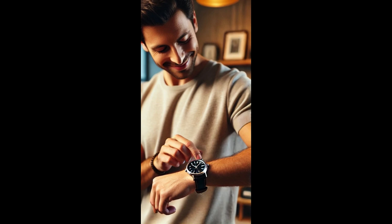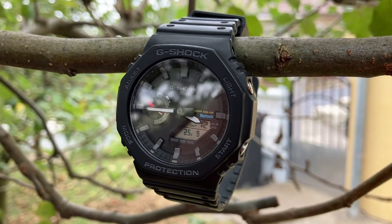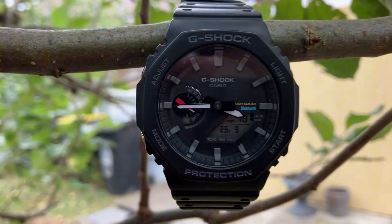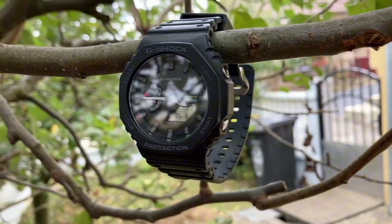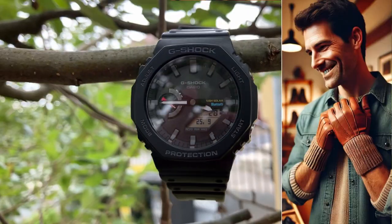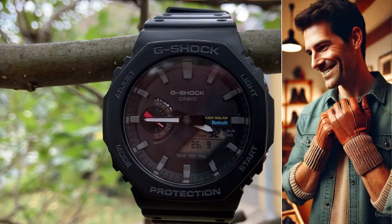Did you ever try a watch just to see how it feels, and immediately after placing it on the wrist, you said, this is the one? Well, I did. And the Royal Oak is the one. When I placed it on my wrist for the first time, I could feel it light. I could feel that it was already there for such a long time. I was used to it. It was nothing new on my wrist. Even if I had adjusted it more loose or more tight, it was the same. It didn't bother me at all. It was like a perfect glove.